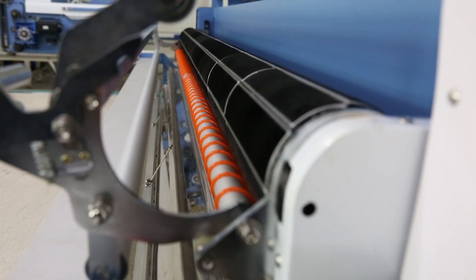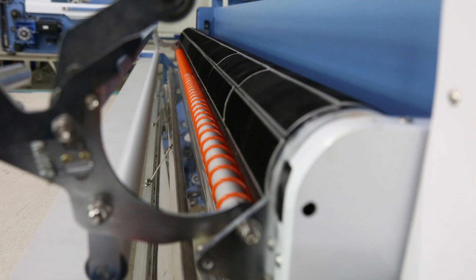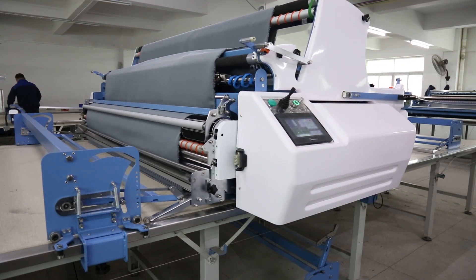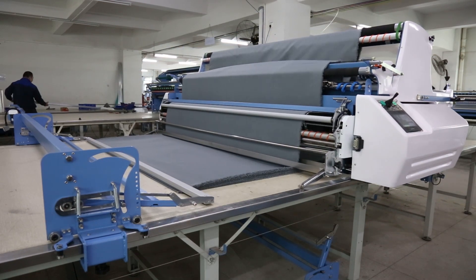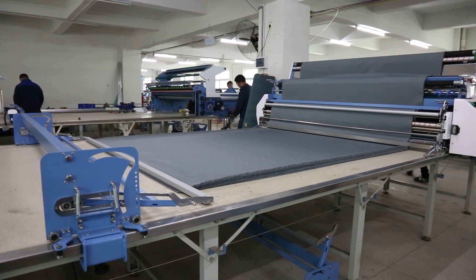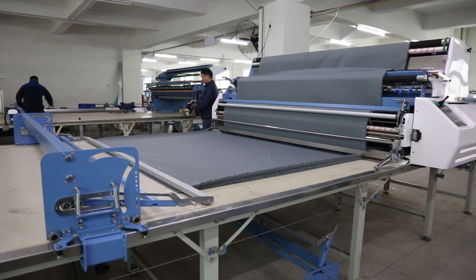Set the amount of rise according to the fabric thickness to satisfy the spreading height. It's matched with an automatic spreading device to move together, which is specially designed for knitted fabric to help the fabric feed out in a soft way without any wrinkle.